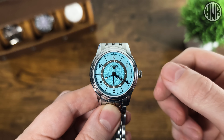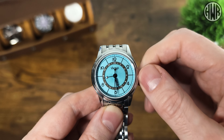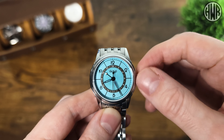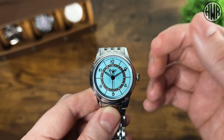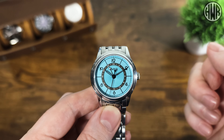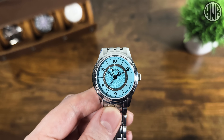Pull the crown to the second position and the second hand stops - we have hacking - then you can change the time, and the GMT hand moves with it. That's the only way to move the GMT hand: set it first, then set the local hour hand after. Push the crown back in and the second hand re-engages. It can be a little different to what you're used to, but once you get used to it, it works pretty well.